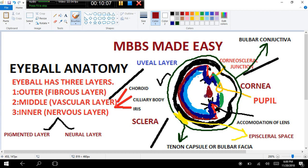One structure I nearly forgot is the lens. There is a biconvex lens present in our eyeball. This lens is suspended in position with the help of suspensory ligaments, also called zonular fibers. The suspensory ligament holds the lens in position, shown here in yellow color.